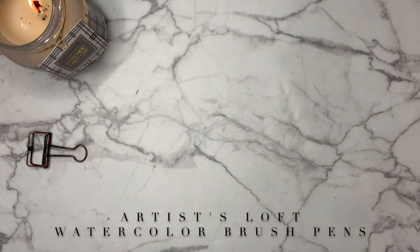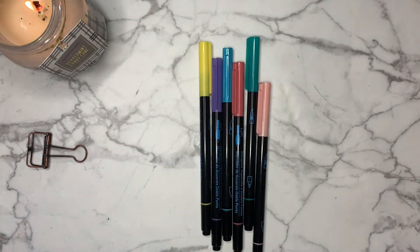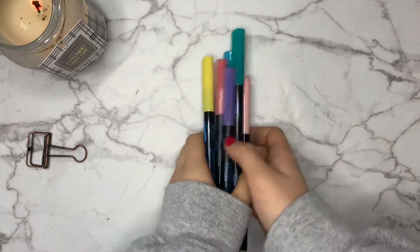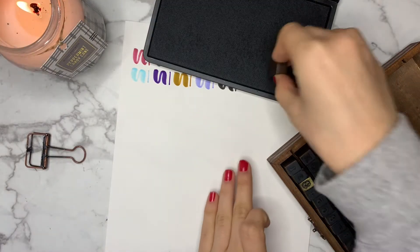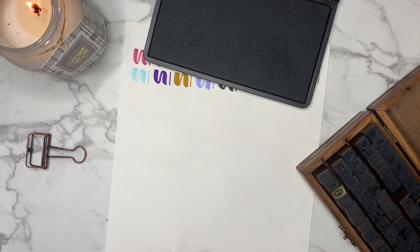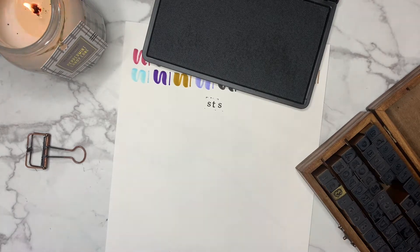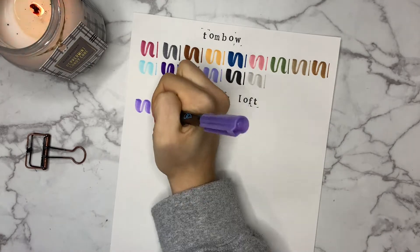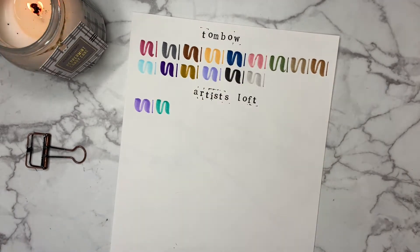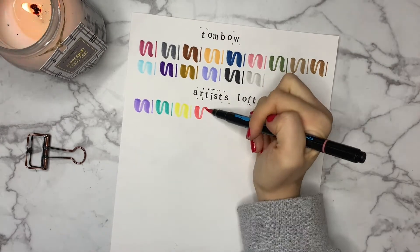Next we have the Artist's Loft watercolor brush pens. I think I have the pastel pack and I actually haven't tried these as watercolor pens, but I can say they're pretty good just as a brush pen. They're a little bit cheaper than the Tombow pens, pricing around one dollar and fifty cents per pen, but they are both great dual brush pens as well as compatible with watercolor, which is a very good price. The brush side is also a bit more resistant, so it might be easier to learn calligraphy if you're a beginner rather than starting with the Tombow.